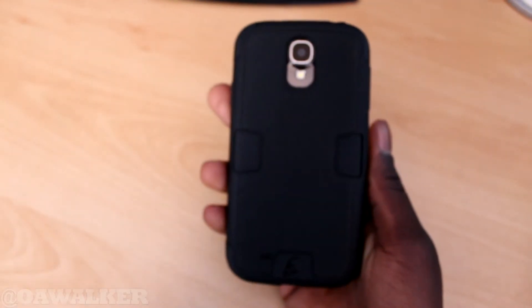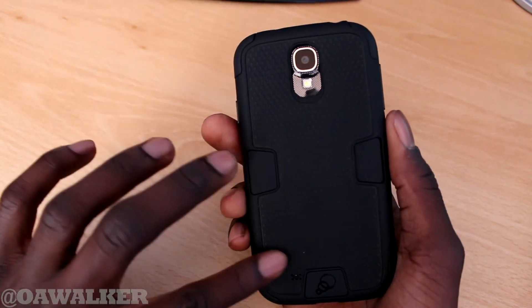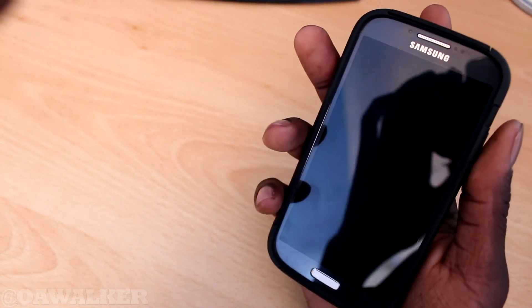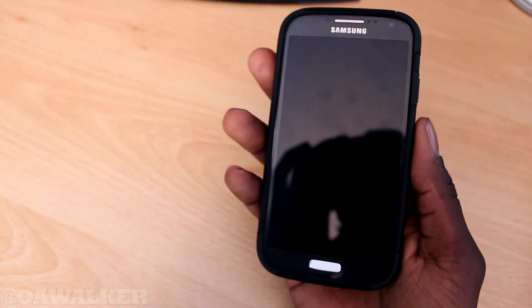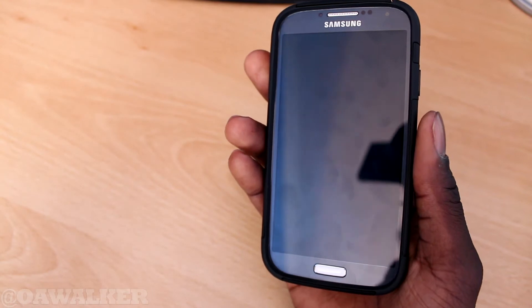You can see the design is very nice. You've got the nice rubbered part here. When you hold it in your hand it provides a good amount of grip and it won't easily slide out of your hand — it feels very nice and comfortable. It is slightly bulky, but this is a case that will provide better protection for your phone. If you're a person who drops your phone a lot, this may be the case for you.